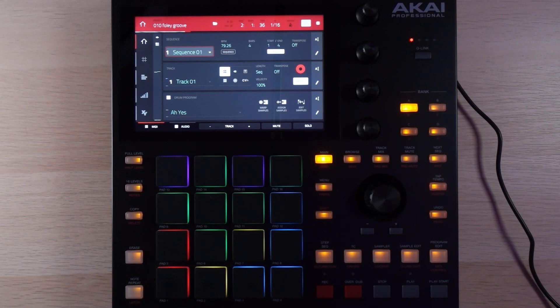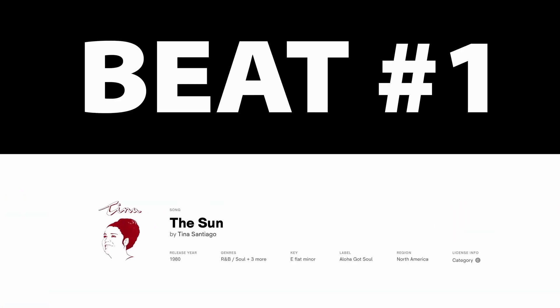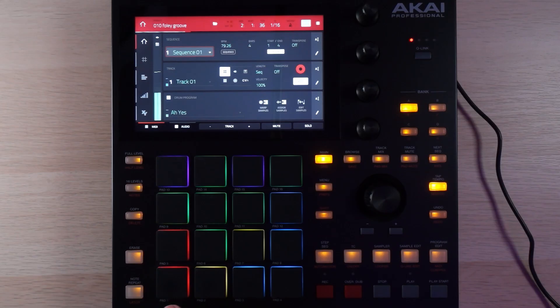Let's start off with the lo-fi hip-hop beat. A lot of these are going to follow a fairly similar format, so I'll start to breeze through them after a bit once you get the idea. And then I'll spend a bit more time on the house beat because that one's set up a bit differently. I've got some machine kits loaded up here, and I've got this sidechain to the kick.